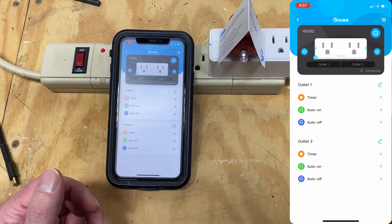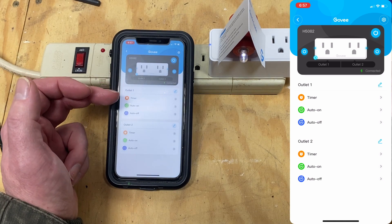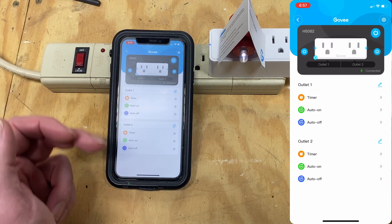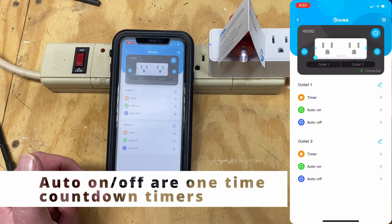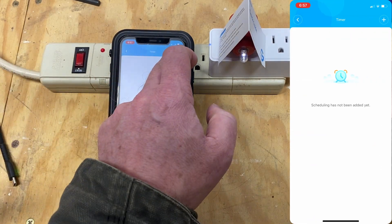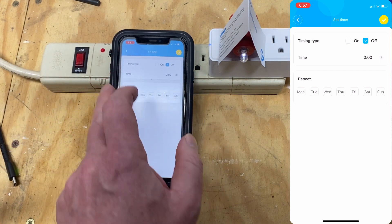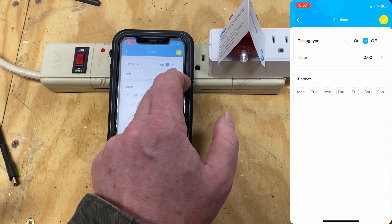Configuring timers. For each outlet, there'll be a timer, an auto on, and an auto off. The timer is your traditional timer where you can add events. We're going to turn this one off and we're not going to set a repeat, so this is going to be a one-time event.